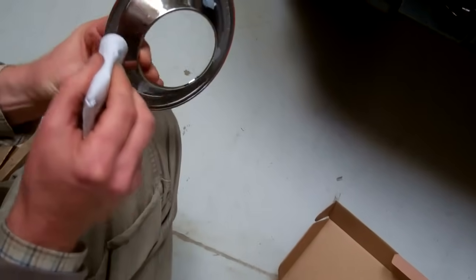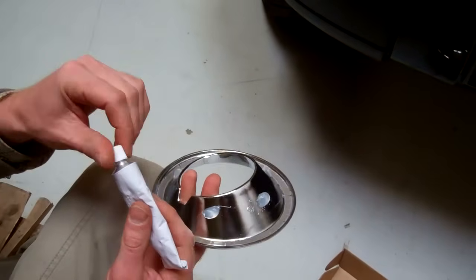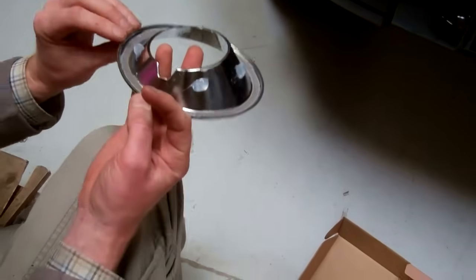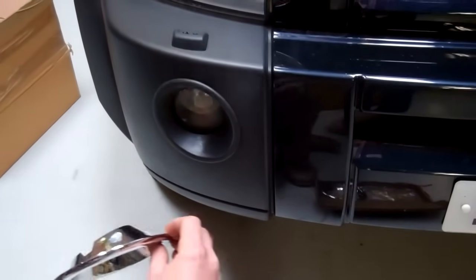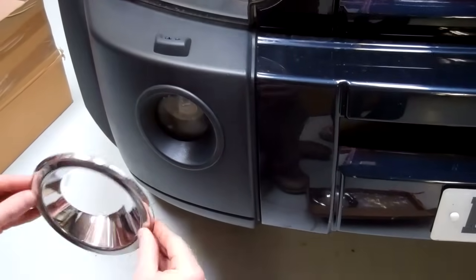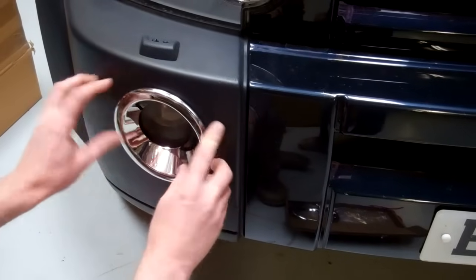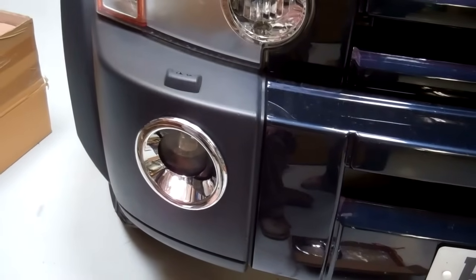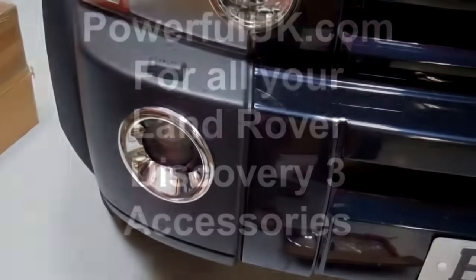This ensures you get maximum adhesion even in cold weather when sometimes the tape can be hard. If you want to remove them it's still removable - it's like a silicone similar to what you'd use around a bath. Once the alcohol has dried and evaporated off, it's a simple task of just lining that up and pushing it on into place. That'll take about 24 hours to get full adhesion - the tape will hold it in the short term and the silicone will give you that double-strength join.